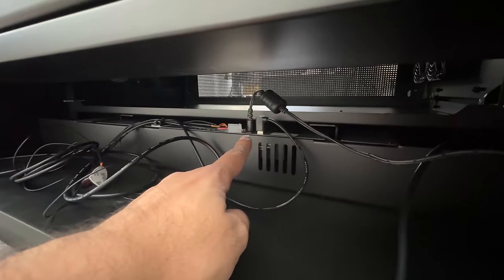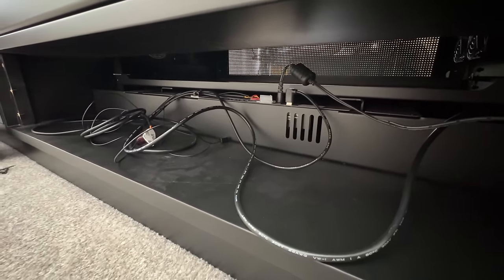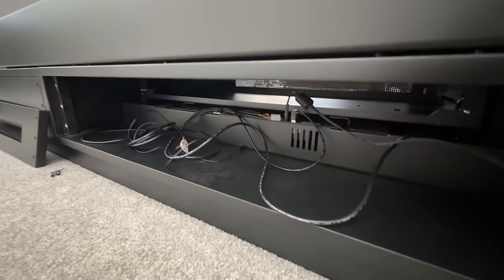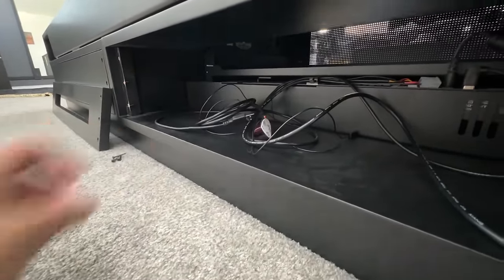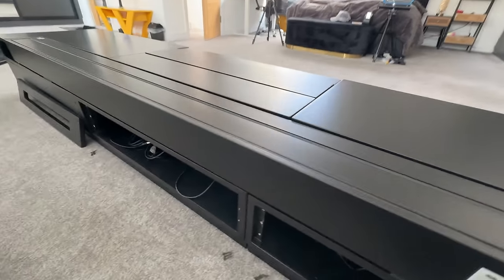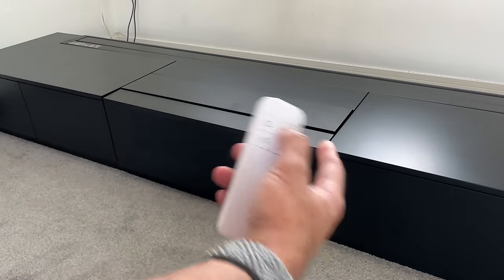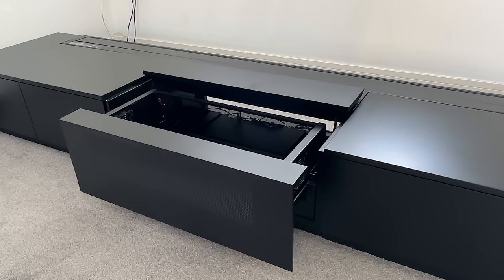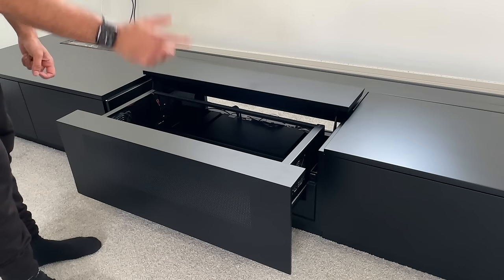The power cable is attached there in the middle. I'm waiting for my new Philips Screeneo U5 laser projector to arrive. The infrared receivers are connected — everything is pretty much set up. There's one USB cable that needs to be attached to the projector so you can control both the cabinet and the screen at the same time with the projector's remote control.